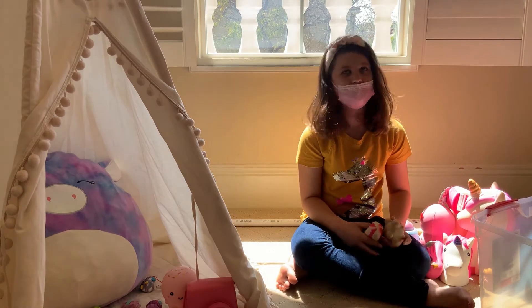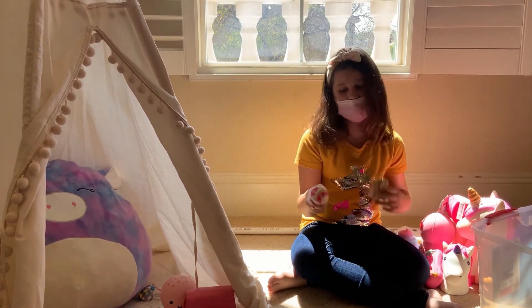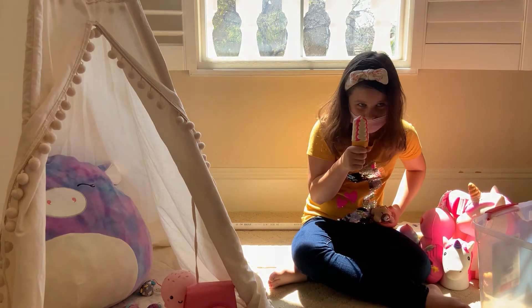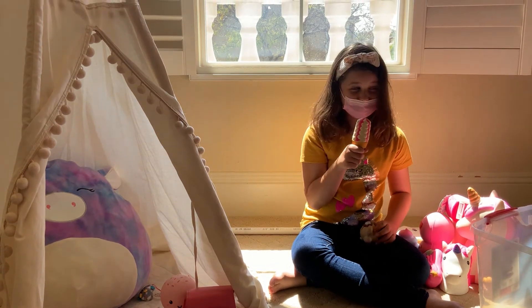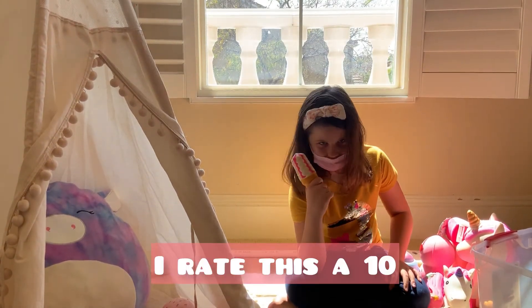Moving on — we've got only two more, but first I'm going to rate this one. It smells like ice cream — is that really ice cream? It's squishy. I give this one a total of ten. I love ice cream. But what happened to the strawberry on top? Who knows — did you eat your own strawberry?